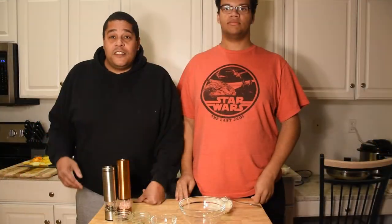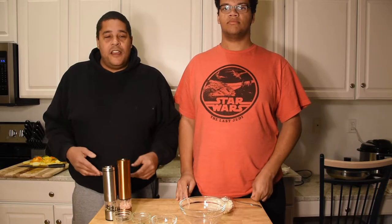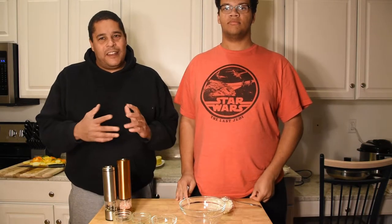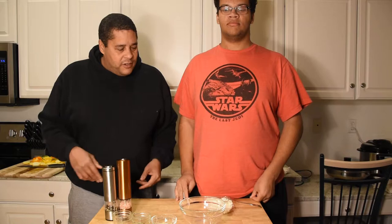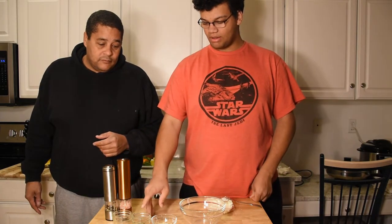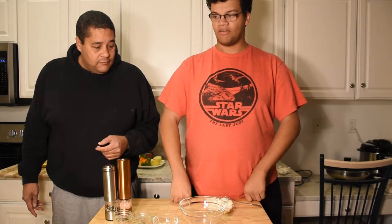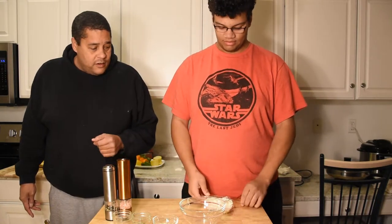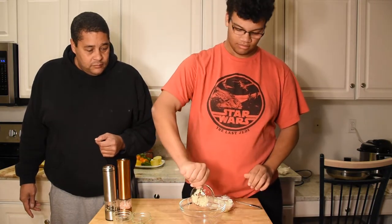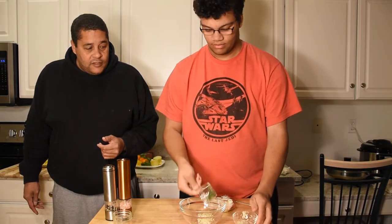Mason went to the store and bought compound butter that was already made, but when I tasted it, it didn't seem like it had enough herbs. So we're gonna add some thyme, rosemary, minced garlic, salt and pepper, mix it all together, and put it over the fish.